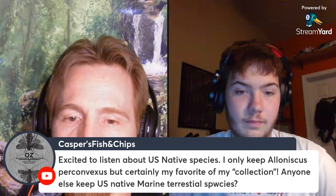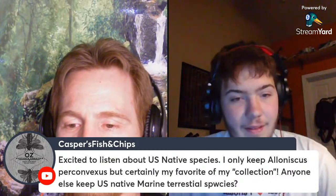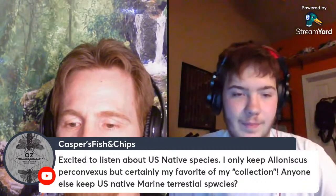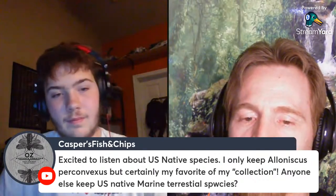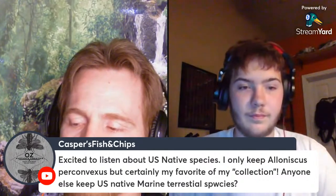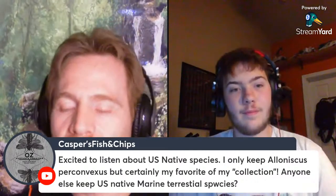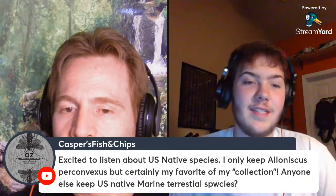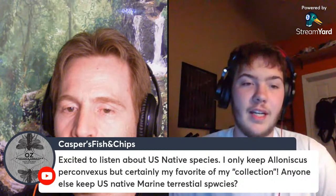Have you ever worked with Alloniscus perconvexus? I have not. That's a cool one — I like that one. There's a Ligia species that Oren talks about in his book — the Ligia pallasii or something like that — which is really, really large. I've never seen that species, but it seems like it would be a really cool very large species, though it's hard to keep alive without specialized temperature. There are a few native species in that genus in the US as well.